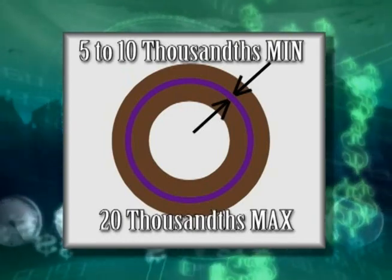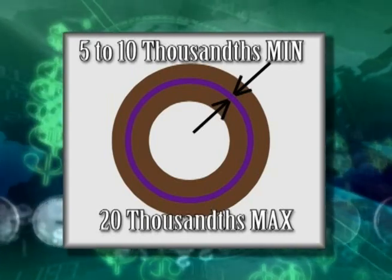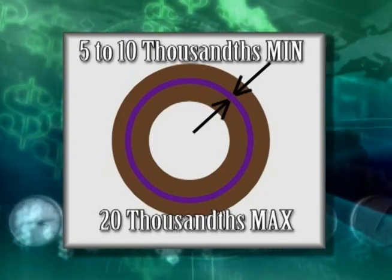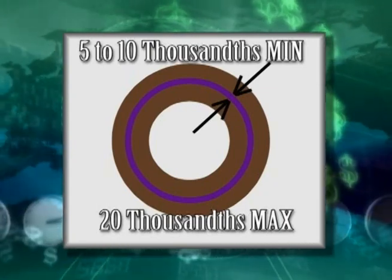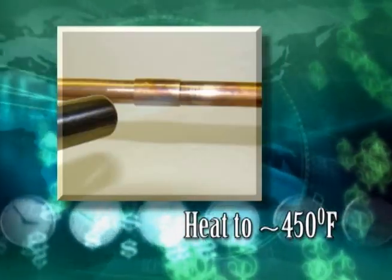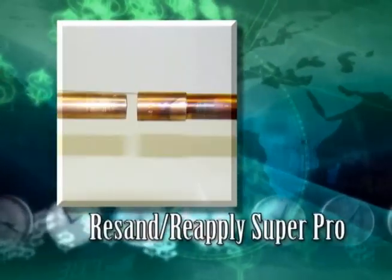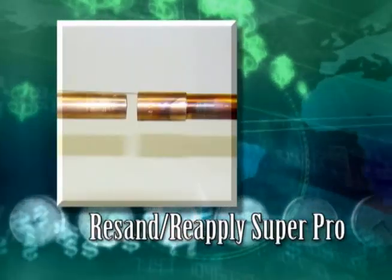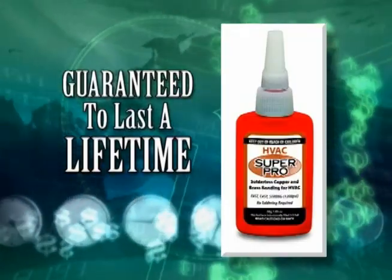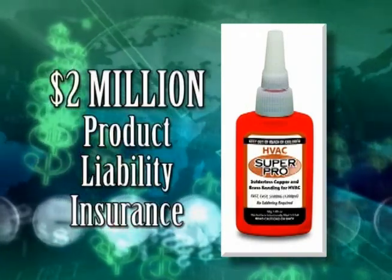This is also why there isn't any galvanic corrosion when using SuperPro to bond copper to aluminum — the aluminum does not actually touch the copper due to the acrylic bond between the two metals. The maximum gap that SuperPro will fill is 20 thousandths of an inch. If you need to take an HVAC SuperPro bond apart, heat the bond to approximately 450 degrees and it will pull apart. Resand and reapply HVAC SuperPro. HVAC SuperPro is guaranteed to last the life of any HVAC or refrigeration system and is backed by $2 million product liability insurance.